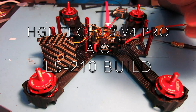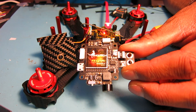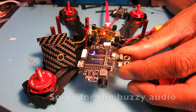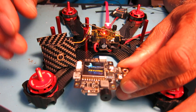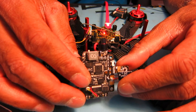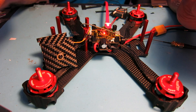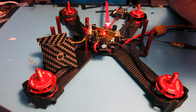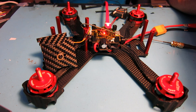Hi, Chuck here again. I finally got my HGL Tech F3 V4 Pro working. Banggood.com sent me a new flight controller and I finally got it put back into the frame I originally had set up. The original flight controller seemed to be working fine when I was setting it up, but I left it on for about an hour one night and the next day it started smoking. Somebody on my YouTube channel mentioned that if I had my transmitter on it might burn out, so I've been careful this time about leaving the transmitter off.